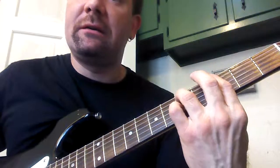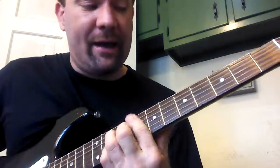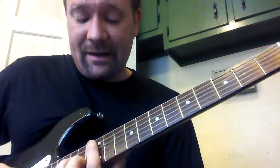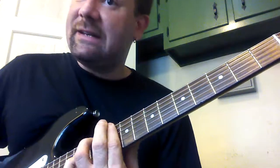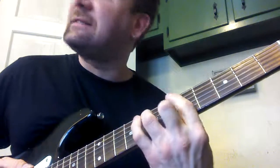So that whole B section: G, C, G, C, F, G, C — then A, D, G, A, D — then D, G, E, A — and then it goes back to the A section.